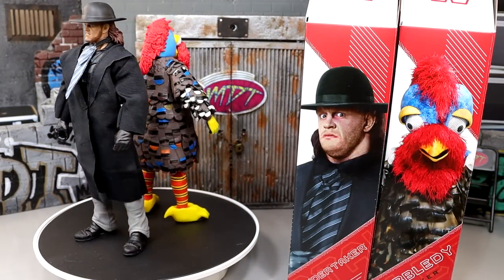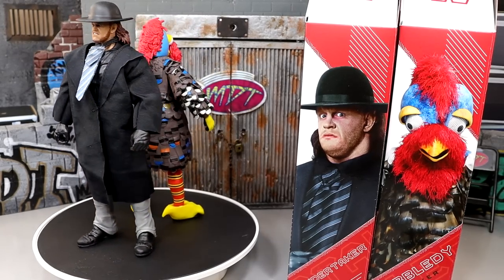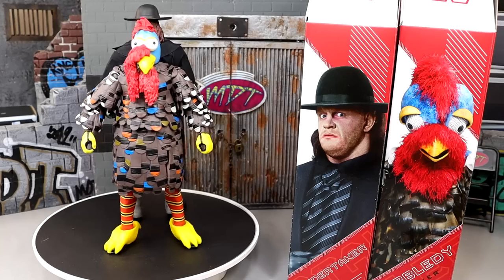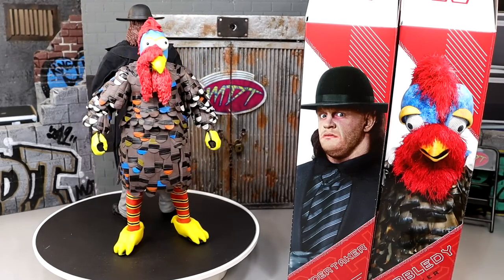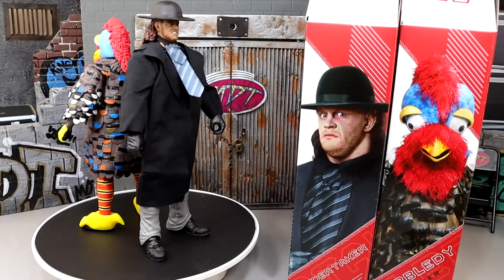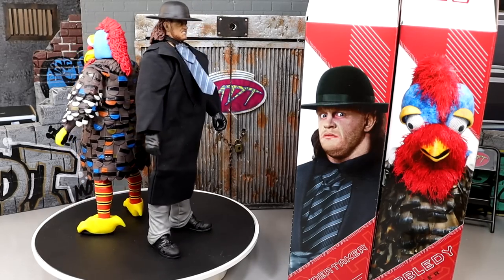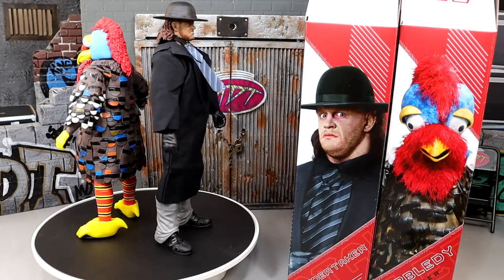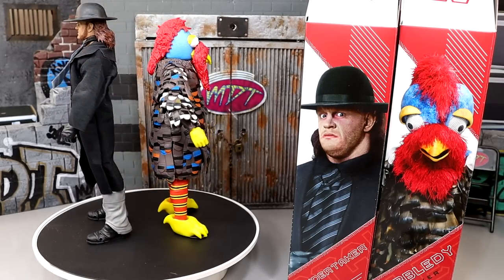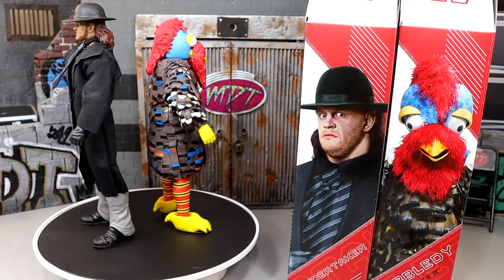Let's go ahead and crack both of these figures out of their individual packaging, put them on the rotating base, and find out what this Amazon 2-pack is all about. Here's The Undertaker and Gobbledygooker out of the packaging. I gotta say, I really enjoy this set, but I do have my gripes. We're going to be real about the entire thing. One thing I can say out the gate is I love the obscurity of it. I enjoy action figures that feel good in hand — it doesn't really matter who the character is. I can appreciate a really unique set regardless of who the characters are.